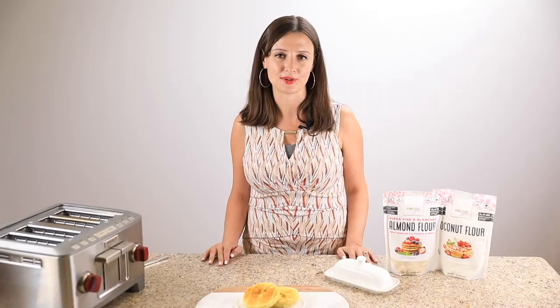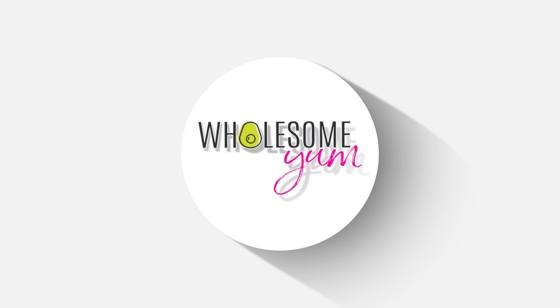This low carb English muffin has the perfect crumb and nooks and crannies for your favorite spread. It's so, so good. Let's do this.